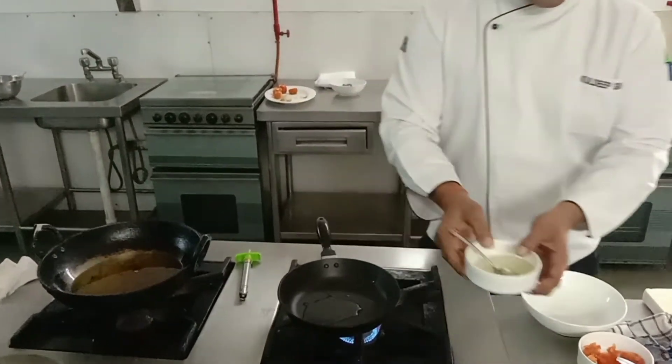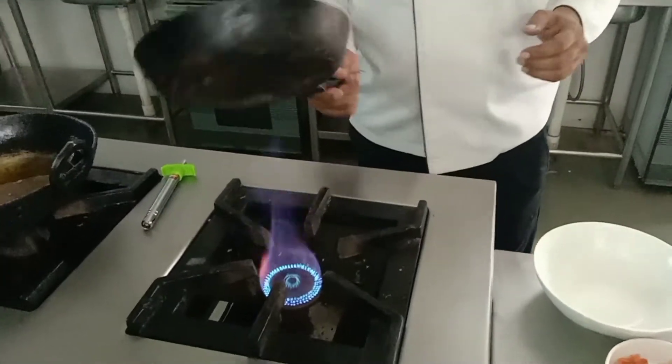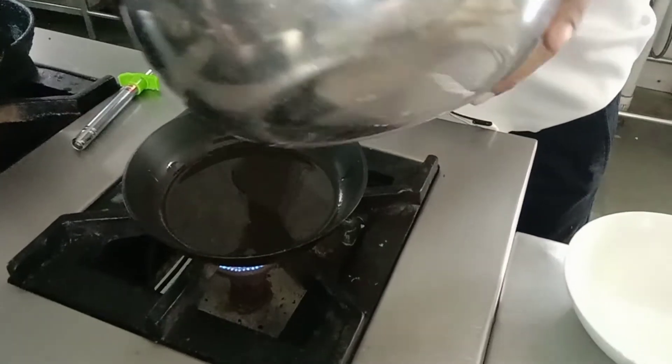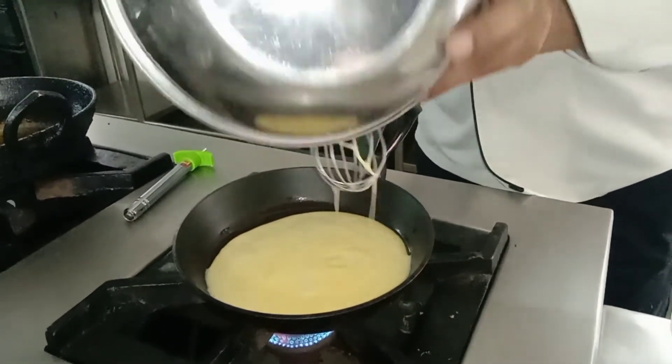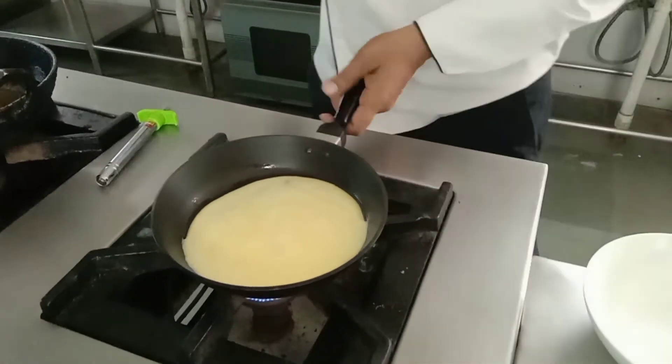We will add a little oil. You will put the oil in the pan. The reason for the oil is so it does not stick. All right? We will add some oil.